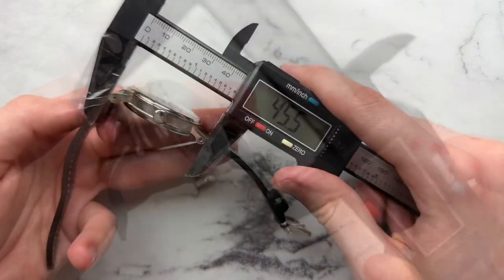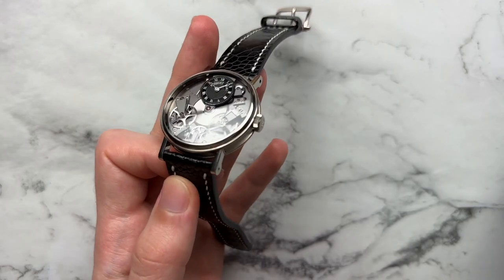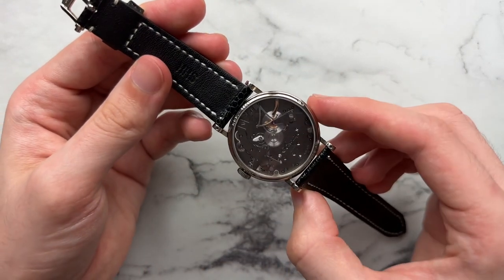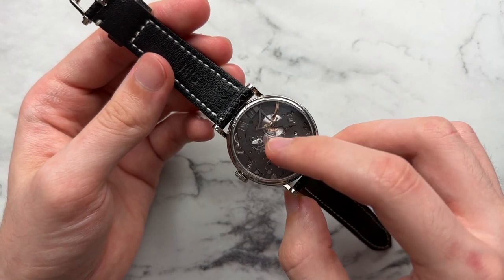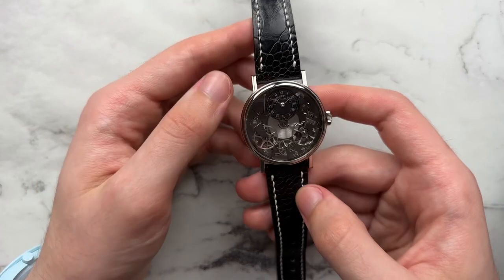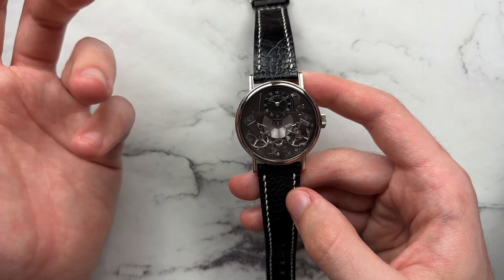We have a diameter of 38 millimeters, lug-to-lug of 45.5, height of 12 millimeters, and a lug width of 20. The caliber 507 is beating away in here. It has a stated 50-hour power reserve and is a hand-wound movement. You can see the power reserve on the back and the front. I've tested it myself and it's gotten closer to a 70-hour power reserve, which is nice to see.